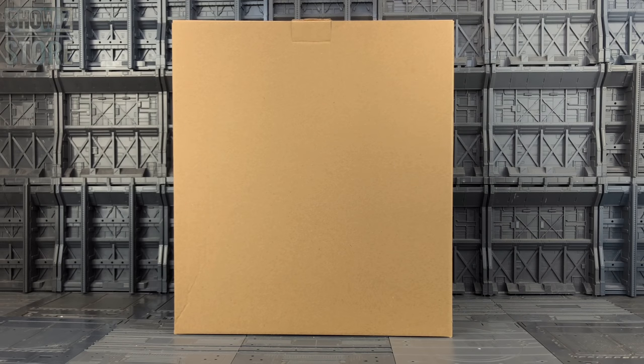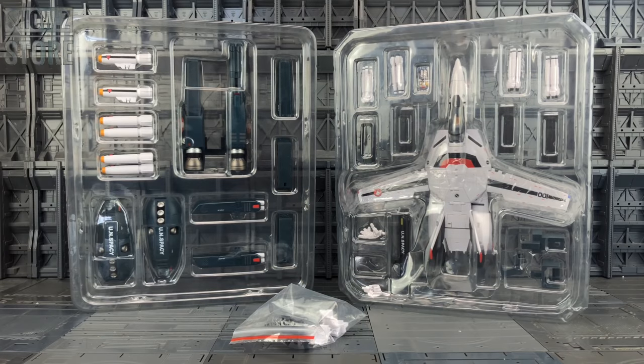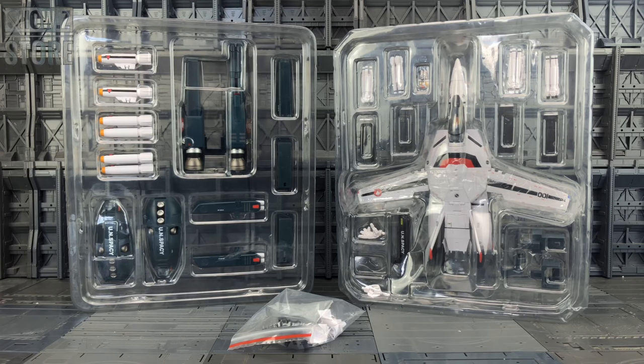Hello everybody and welcome to another knockoff review, thanks to the team over at Show Z. In today's video we're taking a look at another brown box - these have been in the works for well over a year now. Here we have it out of the box: this is the VF1S Strike Valkyrie, the Hikaru Ichijyo Custom, designed by Shoji Kawamori, from the movie Macross: Do You Remember Love?